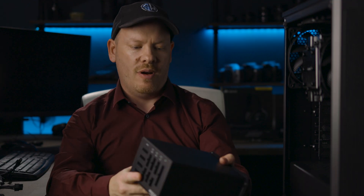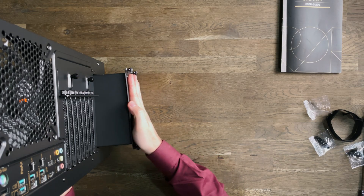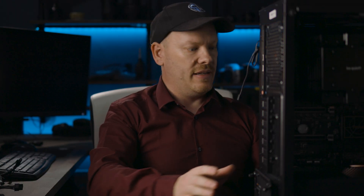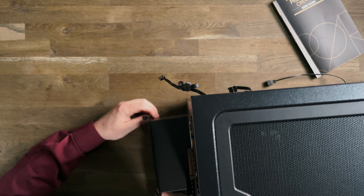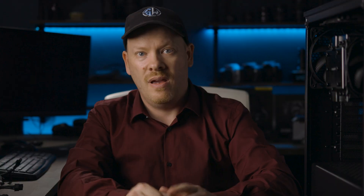BeQuiet 850 watt power supply. This is now going to go in the back. However, we are not going to secure it in place — we're going to leave it like that. The reason being, when we come to the cable management, we can move the power supply in and out depending on what wires are fitting to it. I'm going to go ahead now and wire everything up and I'll come back to you once that's done.